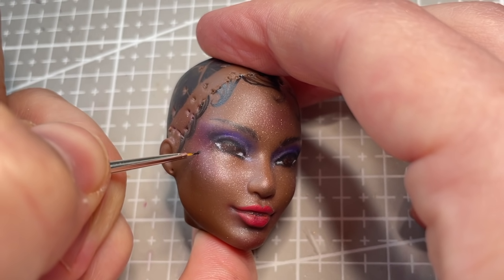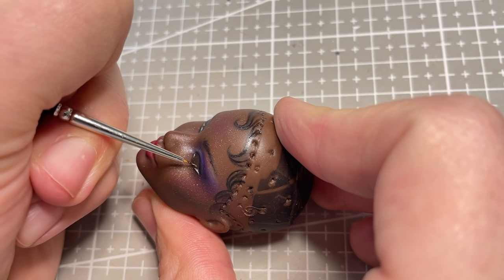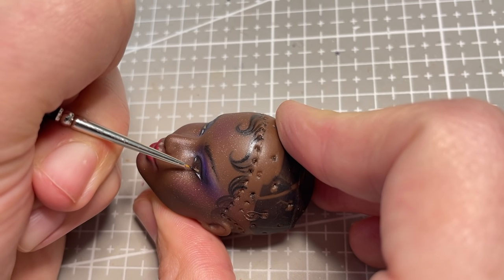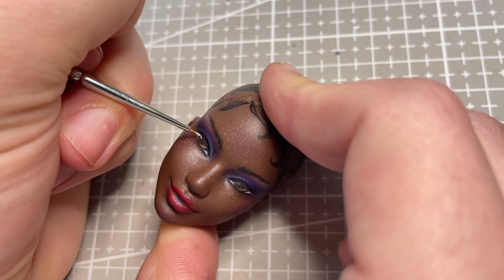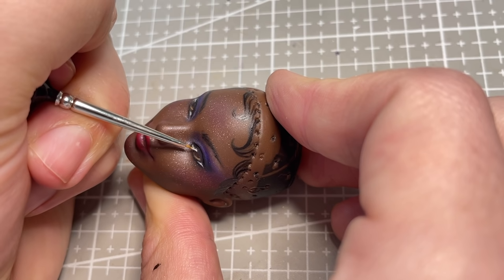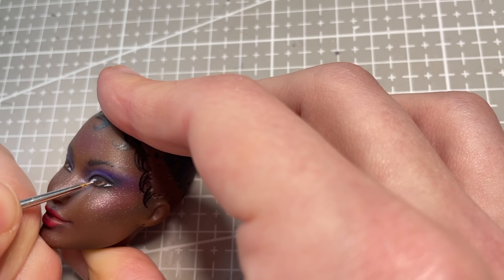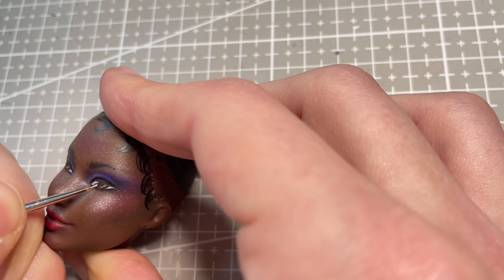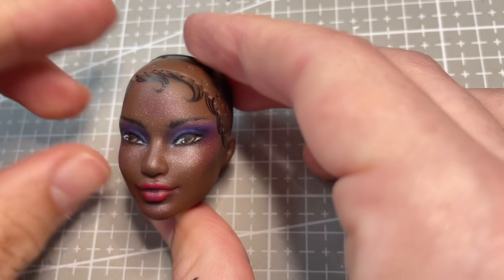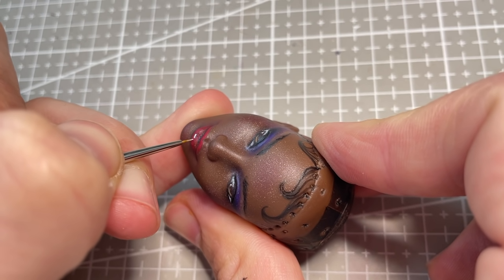I also give her a little beauty mark, because why not? I mix up a light brown colour to paint a little half circle highlight in the eyes. I also add some catchlights on the opposite side. Given how small Barbie eyes are, I didn't want to smash in too many details, and I'm really happy with this more graphic look that I finished with. I pop a little highlight on her bottom lip, and the face up is all done.